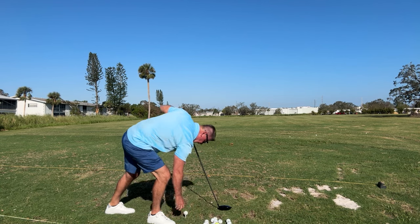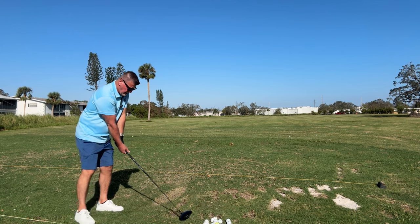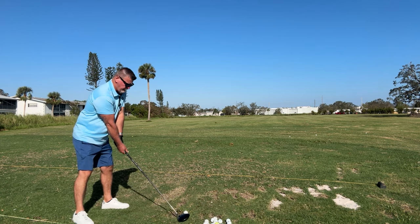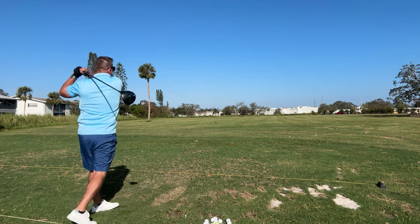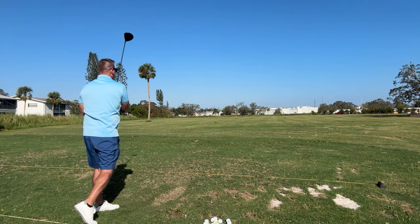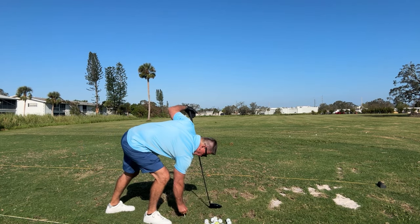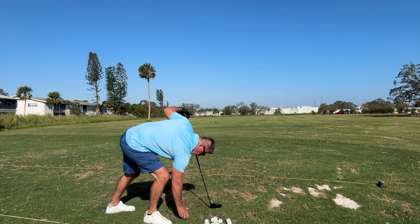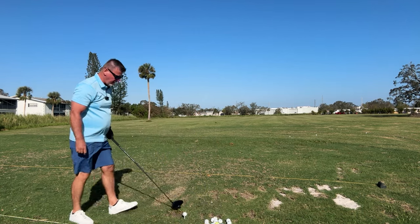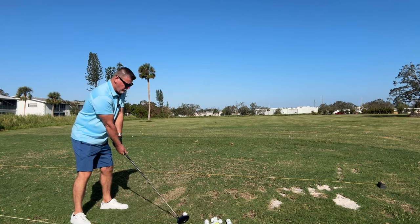Let's see if we can lay the club face like it should be. And now, once again. Man, this is working out — that was beautiful. I am crushing it. These balls are going right out there, right in front of me, all with this hinge and staying in place, not falling off my back foot.